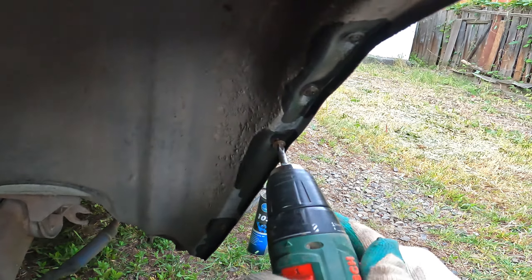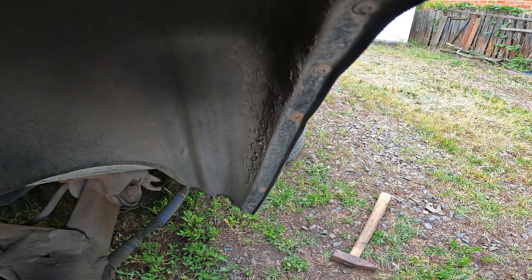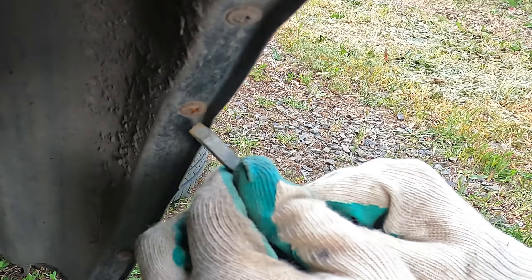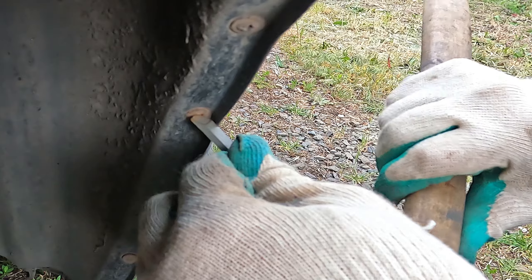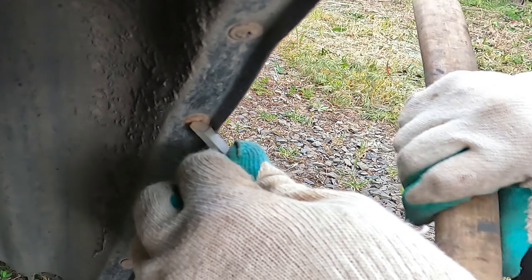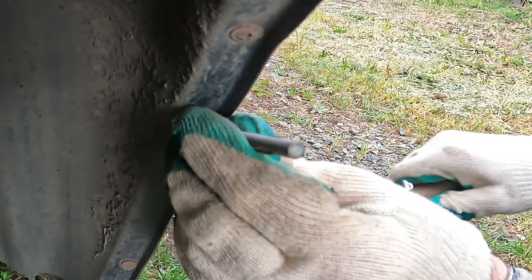In this video I will show you a way to easily unscrew a rusty screw. In order to unscrew the screw, you need to take a flat, strong object like a small chisel or a strong slotted screwdriver and loosen the screw a little with oblique blows.